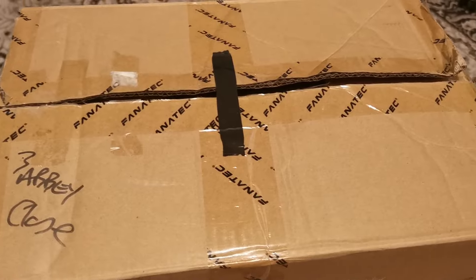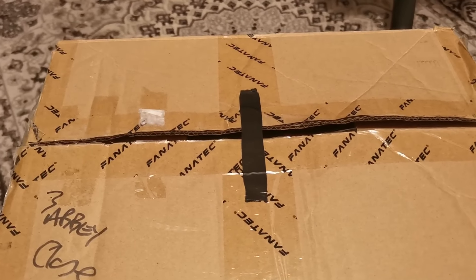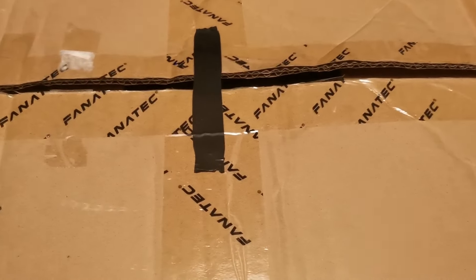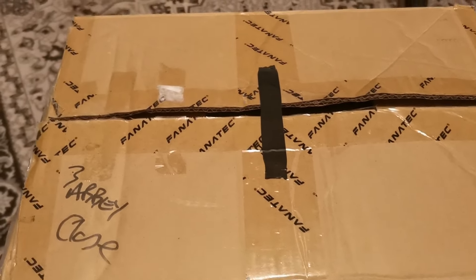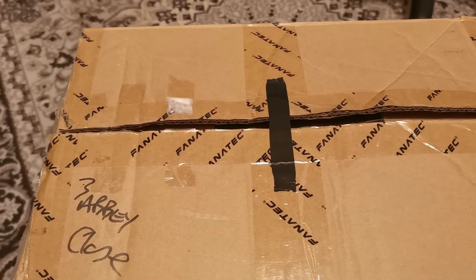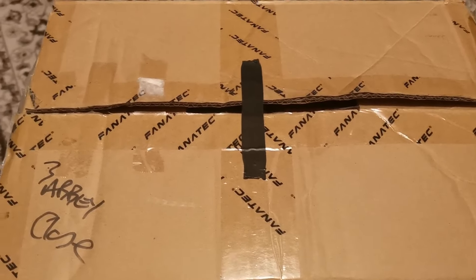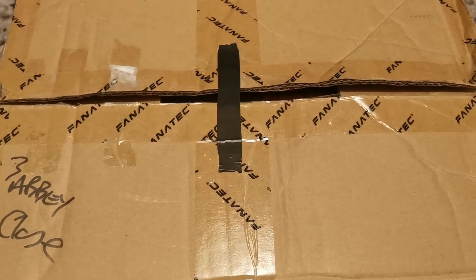Hi guys, Rusty Dog here. I have a little unboxing video. No surprises that it says Fanatec on it, and keen viewers of my sim racing streams — of which I know there are very few — may already know what's in this box. It's second-hand but I had to do it.